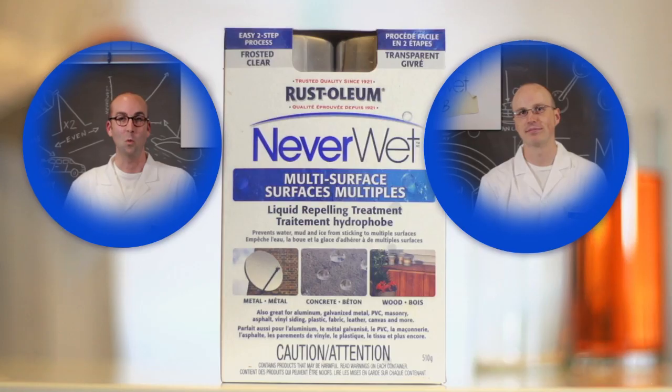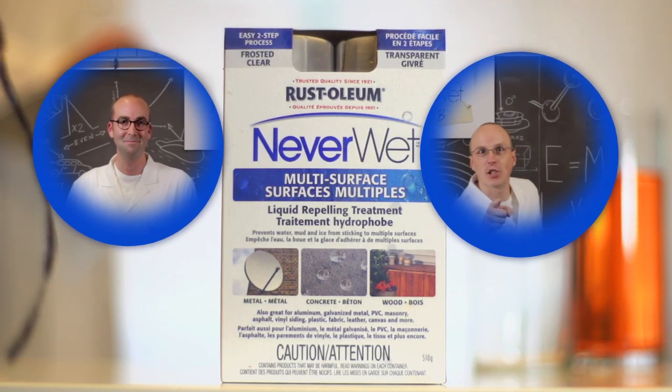I'm Nick. And I'm Jordan. Wood, metal, concrete, plastic — let's make it super hydrophobic fantastic!